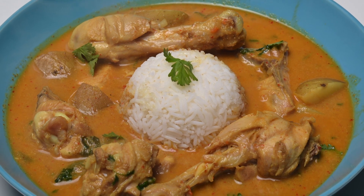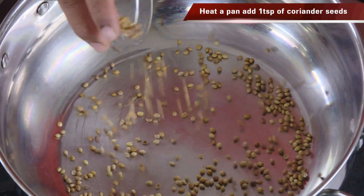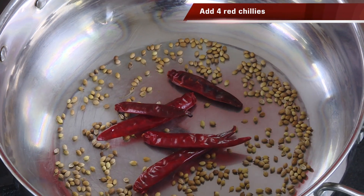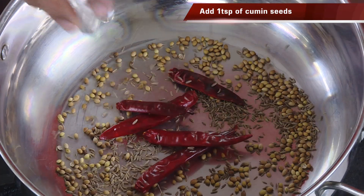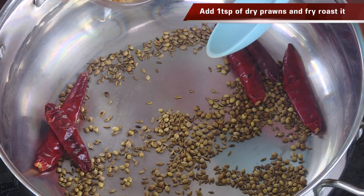Hello, namaste, salaam walekum, sat sri akaal — welcome back to another session with your VahChef at Vahrehvah.com. Today we're going to make a nice chicken curry. First I'm going to make the masala. For this we're going to use coriander seeds, some red chilli, and some cumin seeds. We're going to slightly dry roast these ingredients.